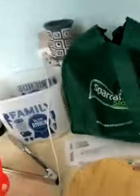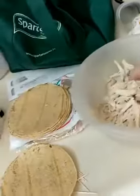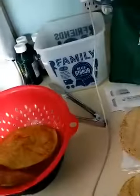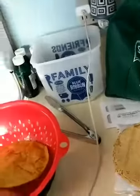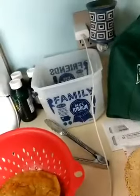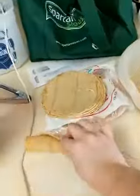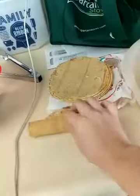For the flautas, all we do is take our shredded chicken and just fill this up with a little bit of chicken, then we're just going to roll it. This is smaller than what - I'll show you how much I put in there.